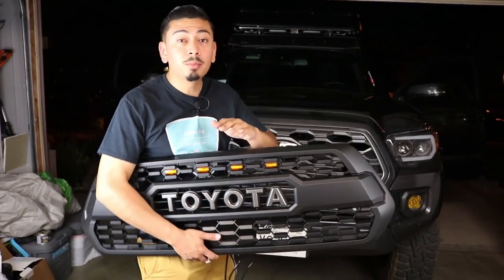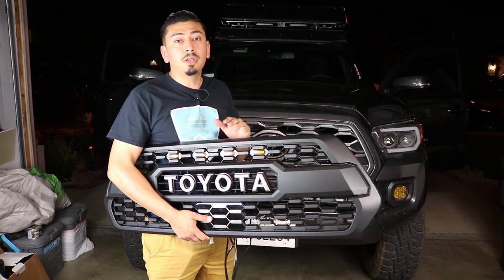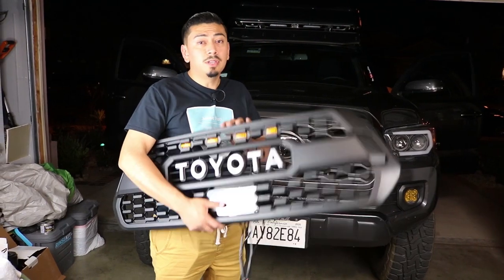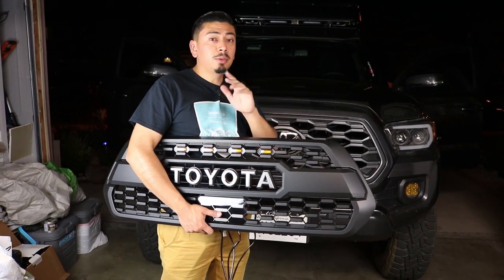What is up you guys? Welcome back, and welcome if you're new. In today's video we're going to be doing something awesome. The main purpose of this video is I've been getting a lot of questions on if you could install a TRD Pro grille onto a 2020 Toyota Tacoma. You can, but there is an exception to it, so make sure to stay tuned.